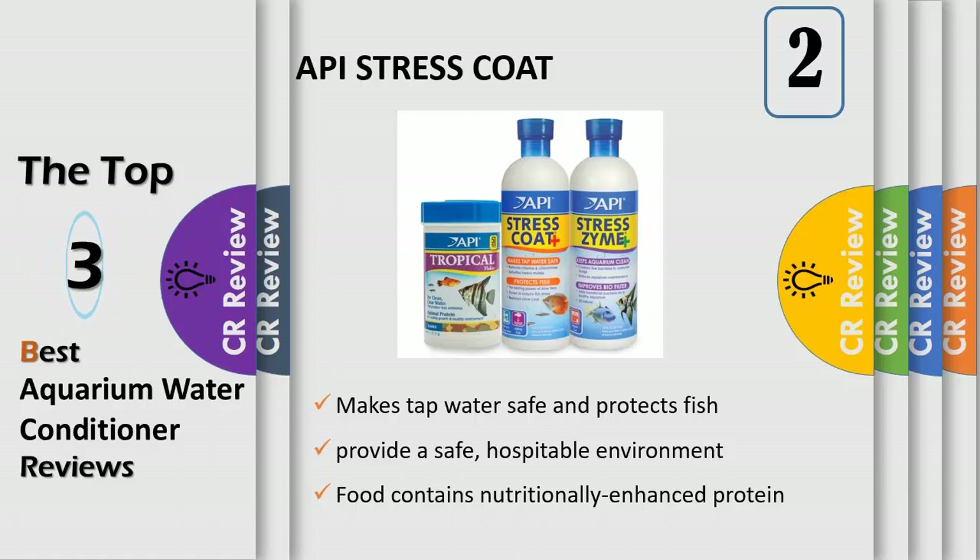Tap water contains chlorine, chloramines and ammonia, which can cause gill and tissue damage, breathing difficulty, stress and possibly fish loss.